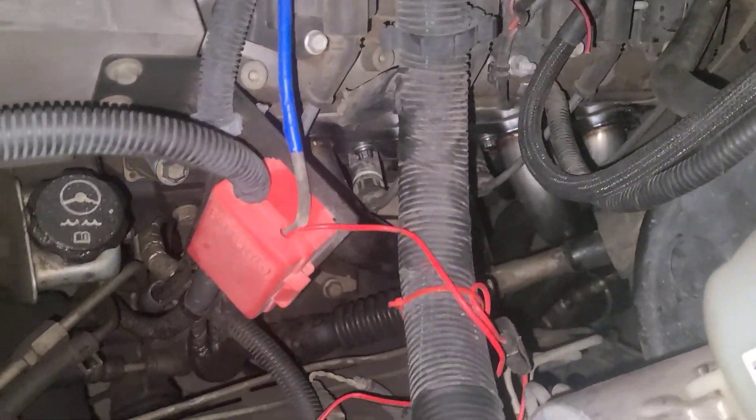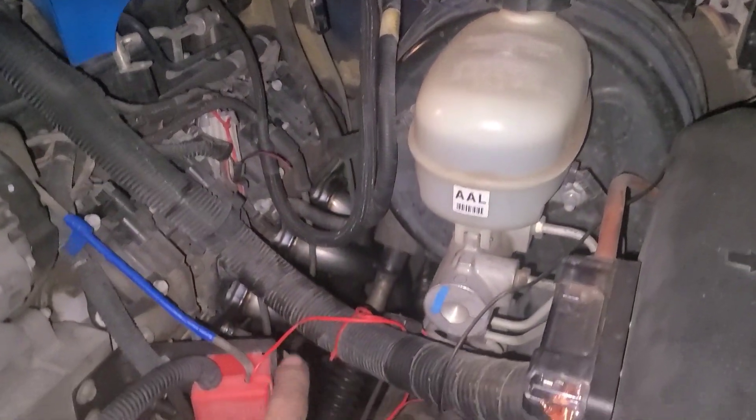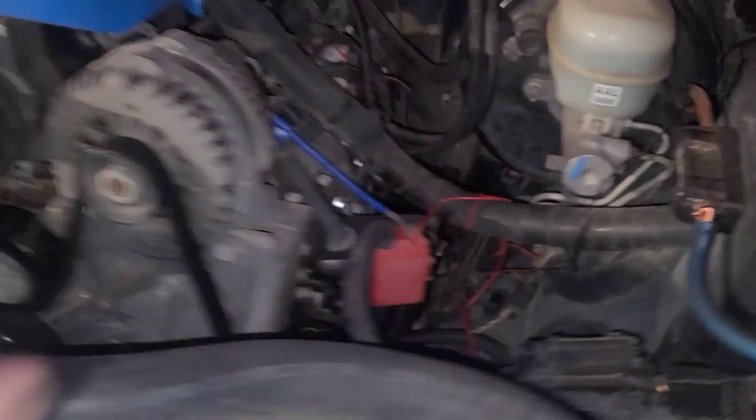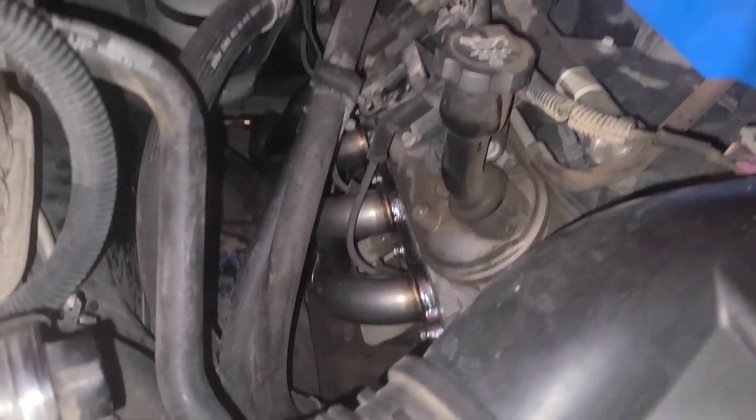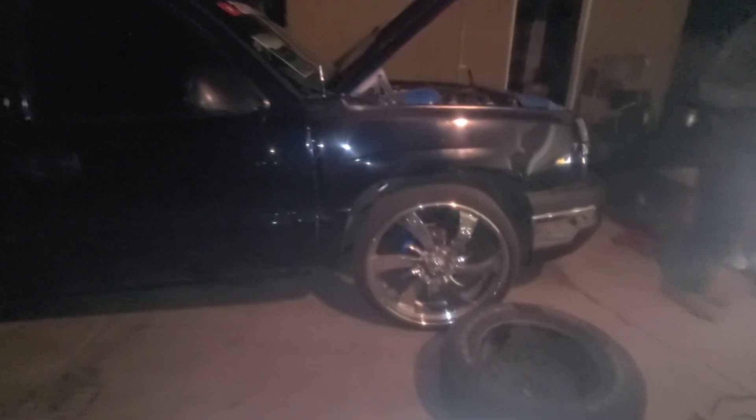A few hours in now, and as you can see we managed to get the headers on — a little difficult, but we got it in there. We did have to take the heat shield off on that side and a few spark plugs to get it out. It's nice and snugged in there. We also got the white pipe on. The only thing we're gonna have to hook up tomorrow is the white pipe down here where it meets up. Everything from the white pipe down is basically already done, just the two O2 sensors. You'll hear what it sounds like here in a bit.